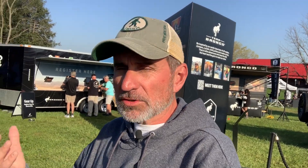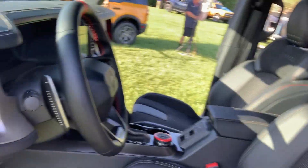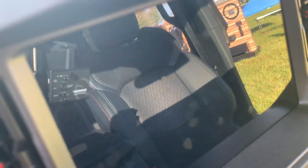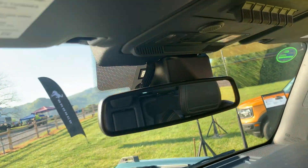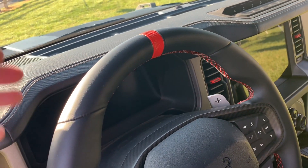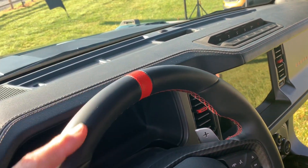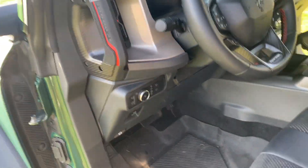This Bronco has paddle shifters, which is cool. The steering wheel feels great — you also have the code orange accents, the 'Bronco' lettering, a 12-inch touchscreen, hero switches, and auxiliary switches. You can keep the steering wheel centered in performance mode, which is really helpful when you're going fast off-road and need to know where center is.